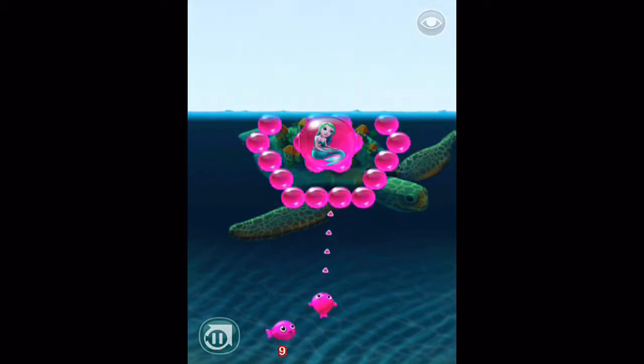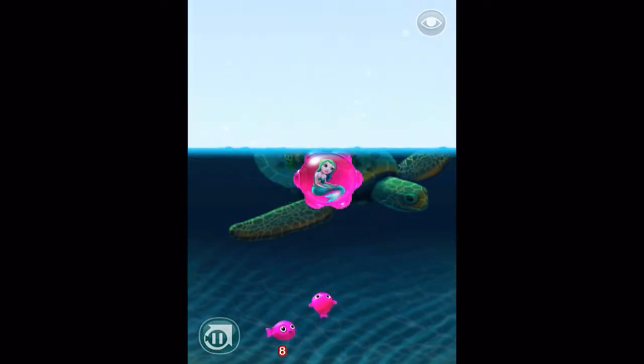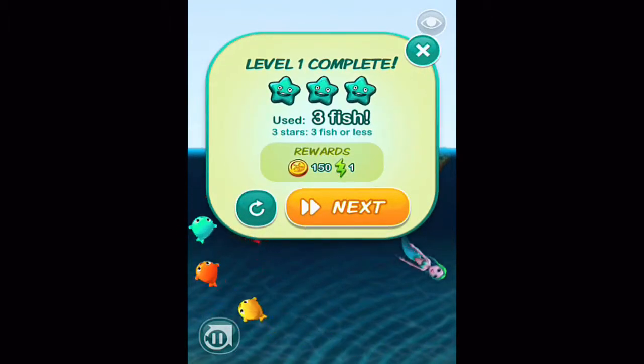I got my next one — same thing again. And one more and we release the mermaid. Level one complete — three stars! We'll go right to the next one.